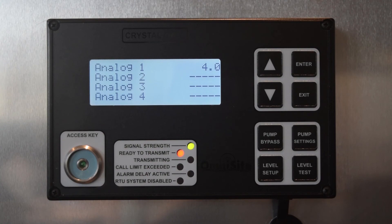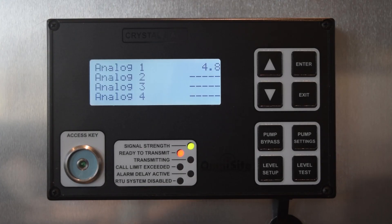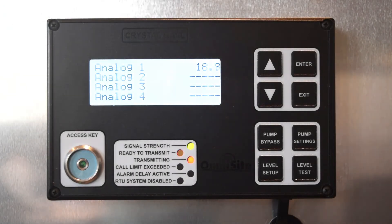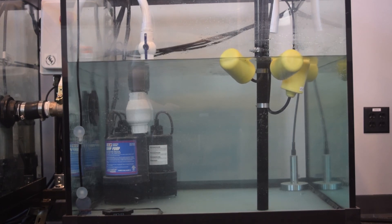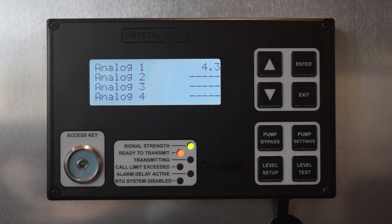You can now watch as the Crystal Ball controls the pumps, turning them on and off at the levels specified in the Level Setup menu. Observe that as the water reaches the lead level, pump one comes on with output relay one. As the water continues to rise because the inflow outpaces the pump and the lag level is reached, output relay two on the Crystal Ball turns on, and the lag pump comes on to assist the lead pump. Now as the water recedes and reaches the stop level, you will see the output relays turn off and the pumps stop pumping. During the next cycle, as the well refills, the Crystal Ball will properly alternate between the pumps, using the second pump as the primary pump when the water reaches the lead level again.